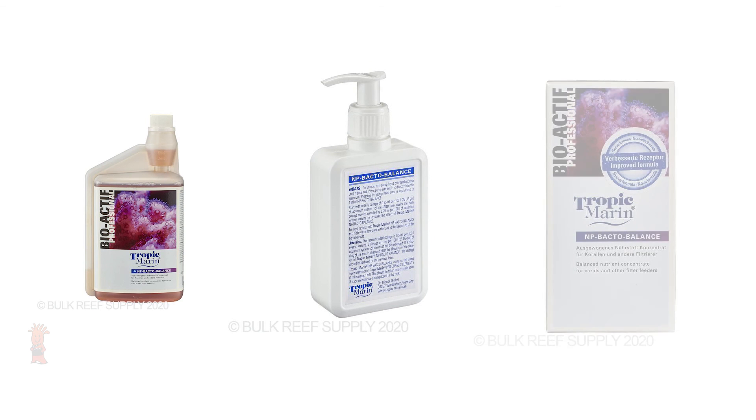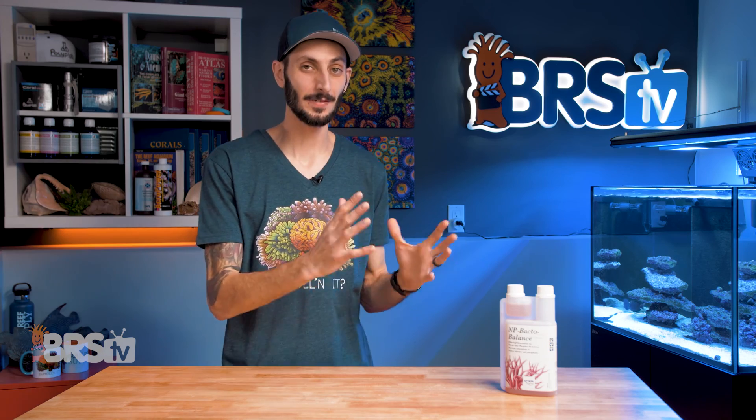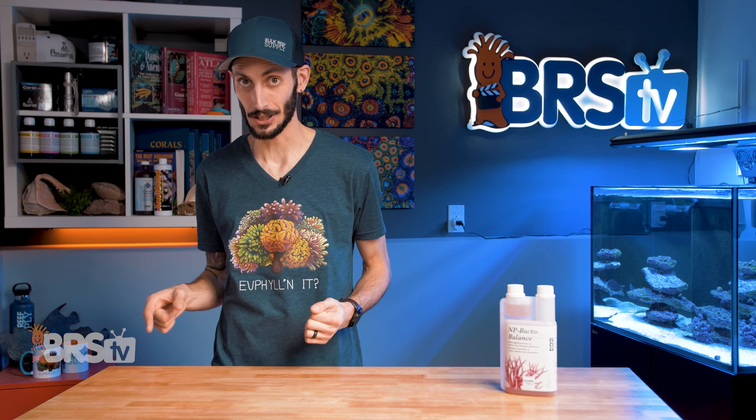NP-Bacto Balance comes in three sizes: 200 ml, 500 ml, and 1000 ml. At the strongest recommended dose, that 1000 ml bottle will treat 25,000 gallons, which means a $35 bottle is going to last a mature 70-gallon reef tank an entire year.